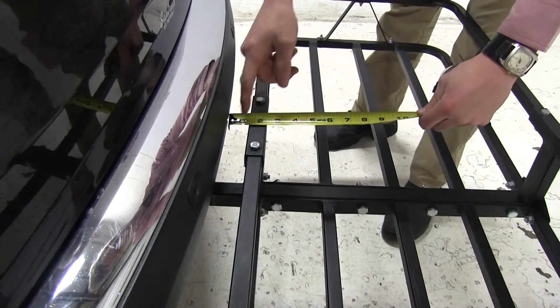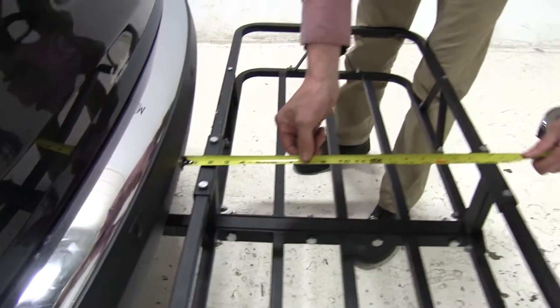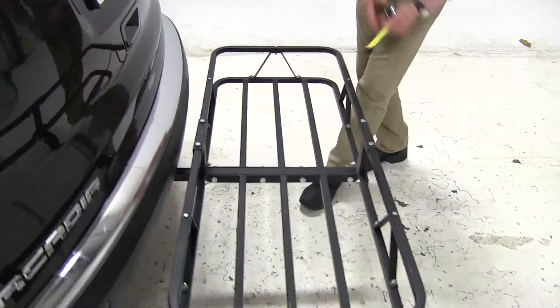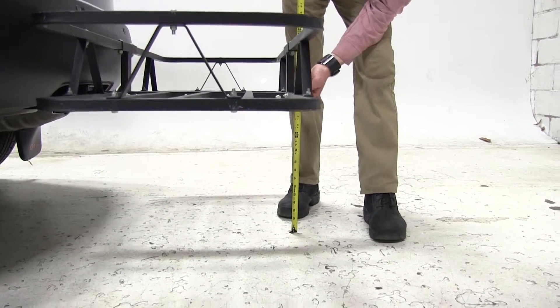Starting with our nearest point, it's right here, about an inch and a quarter away from our bumper. Overall, we've added about 20 and a half inches to our vehicle. For our ground clearance, we're looking at about 15 and a half inches right there.